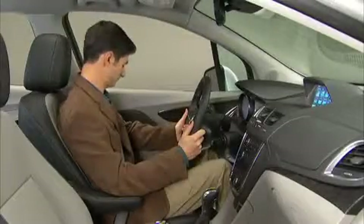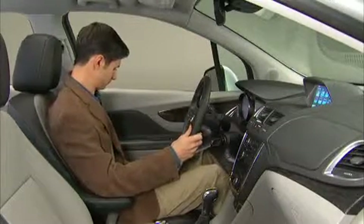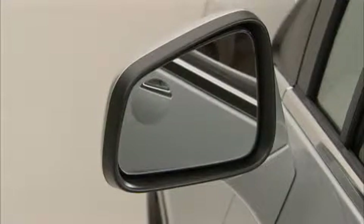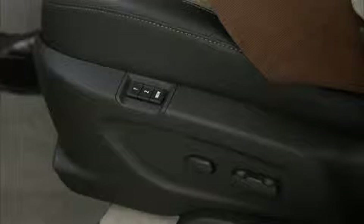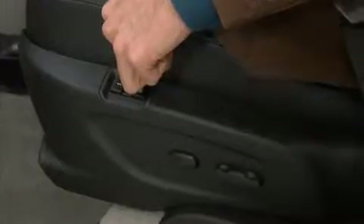To recall your stored memory settings, simply press and hold the numbered button you selected. Be sure to hold the button down until the seat and mirrors reach their desired positions and stop moving. If you release the button early, they will stop before your setting preference. Just press and hold the numbered button again to finish the process.